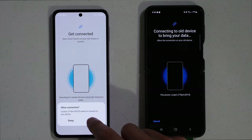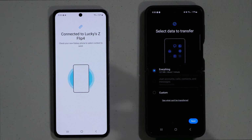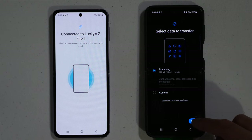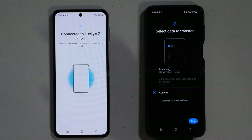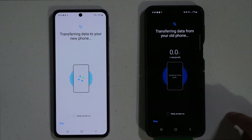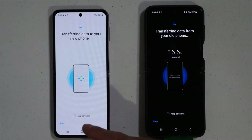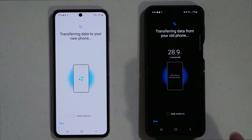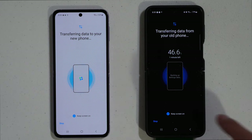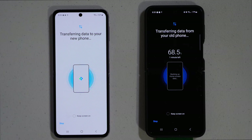It sends out a frequency and you want to hit allow. It'll give a percentage as it searches for everything on the old phone to transfer to the new phone. When you're ready, you can select everything and hit next, or hit custom to choose specific items. It will show a percentage and time estimate for the transfer. There's also a screen-on option that dims the screen slightly to save battery life during the transfer.